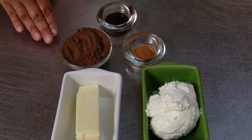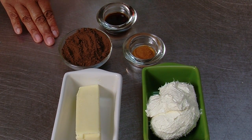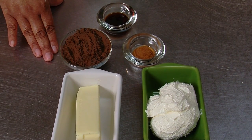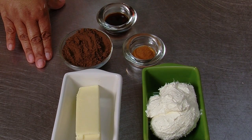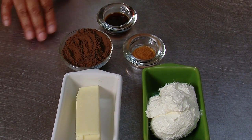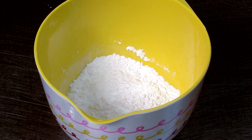You're going to need eight ounces of cream cheese, a stick of butter, a half a cup of unsweetened cocoa — I'm choosing the dark, it's just lovely — a teaspoon of cinnamon, a tablespoon of vanilla, and three to three and a third cups of powdered sugar.